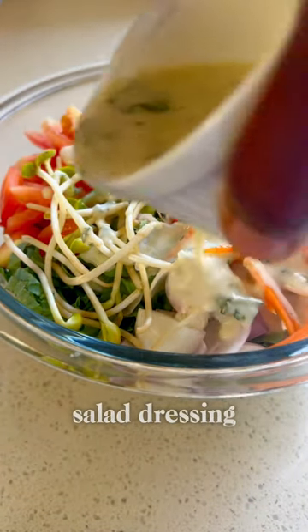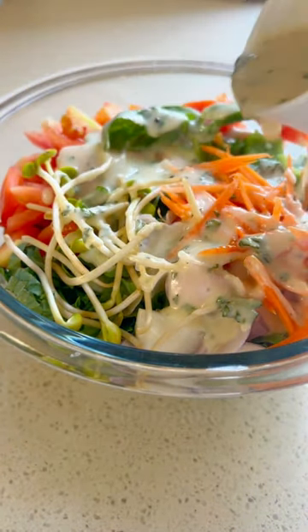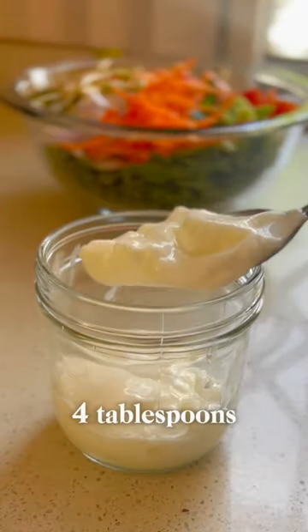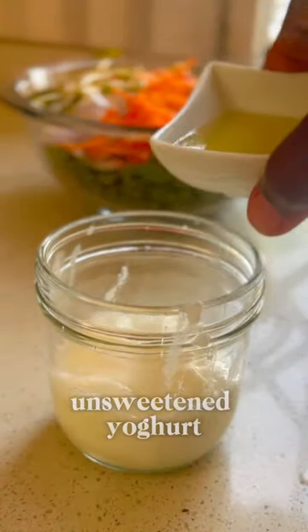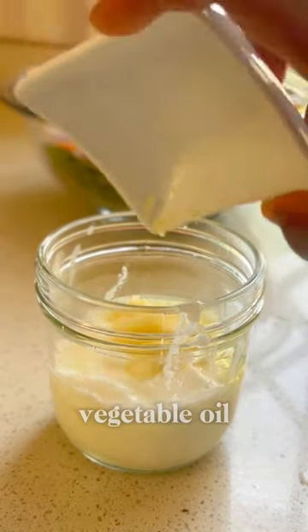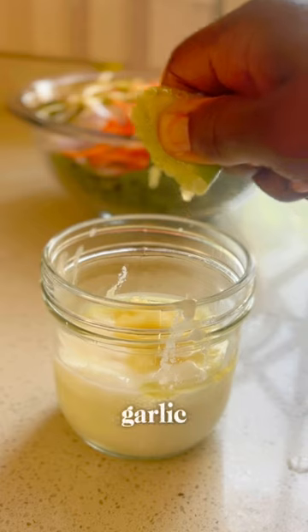Make this creamy yogurt salad dressing with me — it's so good, super healthy, and it boosts your eye health. You're going to need four tablespoons of plain unsweetened yogurt, one tablespoon of vegetable oil, and some minced garlic.